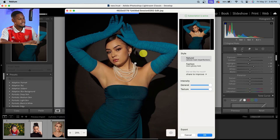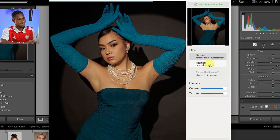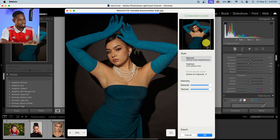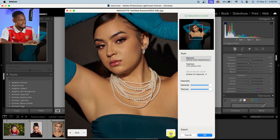This is what the Reblum interface looks like — simple and super easy to use. We have two styles: the Natural style and the Fashion style. Right now the Natural style is processing. Let's wait for it to finish and see the before and after. I'm going to zoom in so you can see — if I click on the eye icon, you can see the before and after.